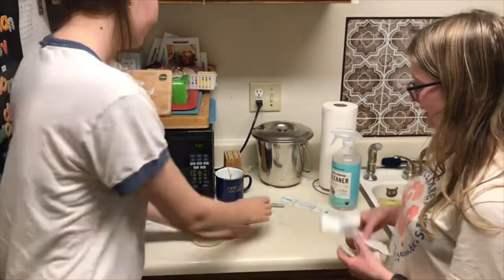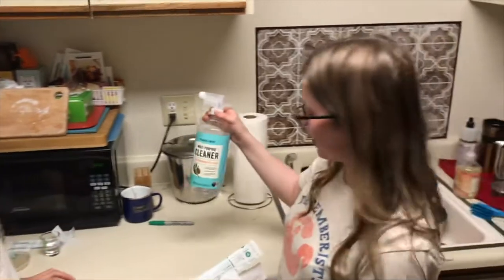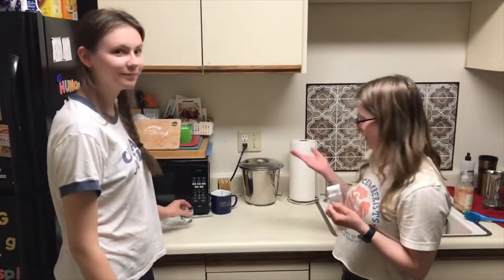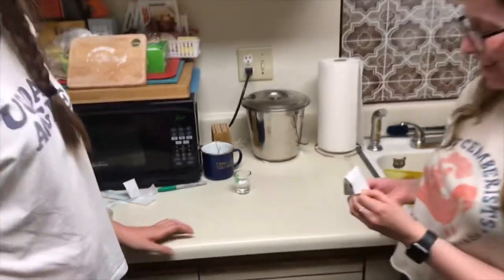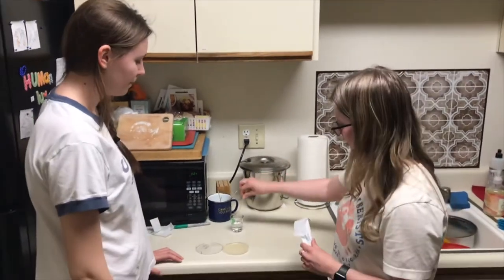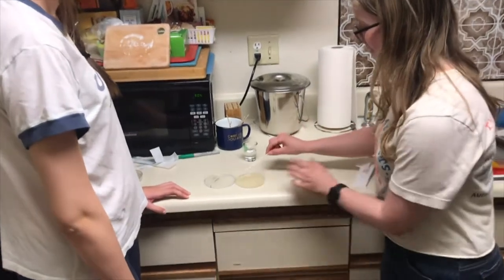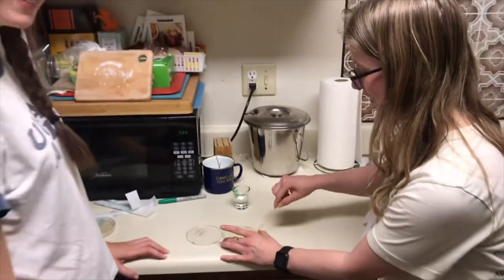Now let's clean our counters and see. We're just using some multi-purpose cleaner — it does not have bleach — so it's going to be interesting to see how much it cleans. The counters have been cleaned. Look at that difference, beautiful. It says our clean counter swab. We're dipping it in some water to moisten it, then swabbing the clean counters. We'll see how effective the cleaner is.